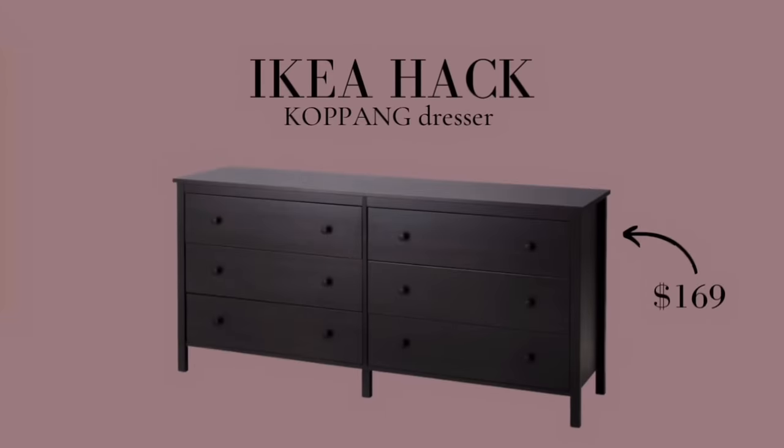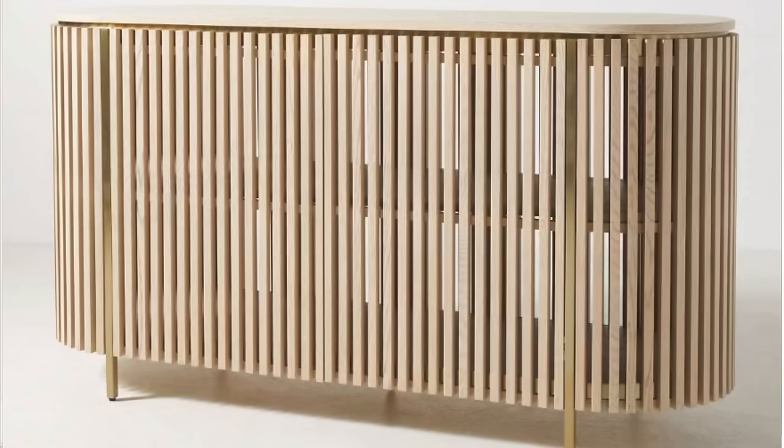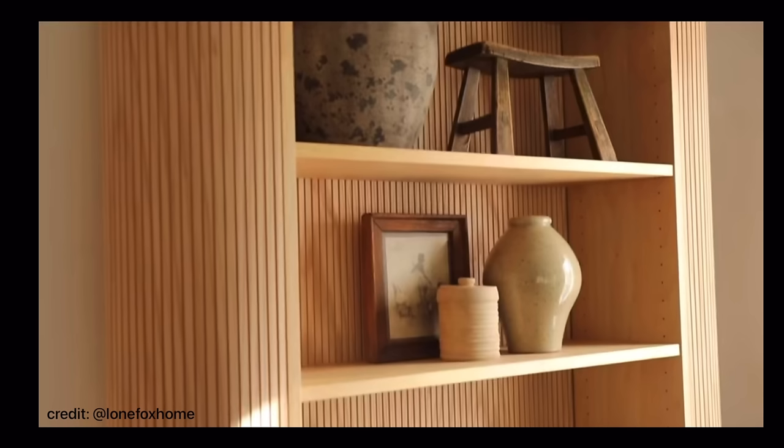I decided to hack the Ikea Copang dresser. The size was spot-on for my guest bedroom — it's about 67 inches long by 32 inches high and a little over 17 inches deep. It's a perfect low-profile dresser for any small bedroom. I had been seeing these gorgeous Anthropologie dressers and getting so inspired, but $2,500? I can't afford that price. My friend Drew from Lone Fox Home did the most gorgeous Ikea Billy bookcase hack for Architectural Digest. I loved the curved architectural detail he accomplished with pole wrap — it gives this beautiful slatted texture — and I knew I could apply that to my dresser. So thank you Drew for the major inspo.